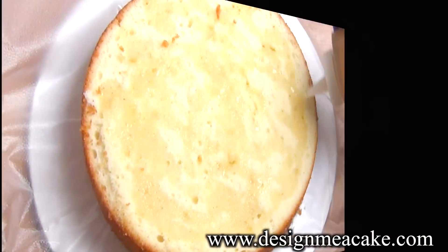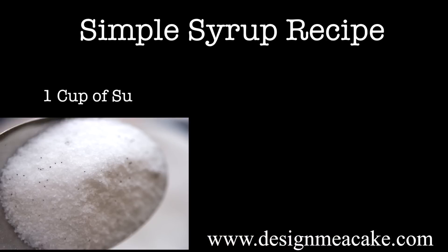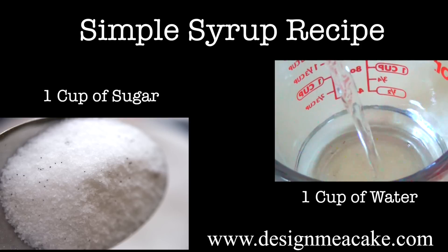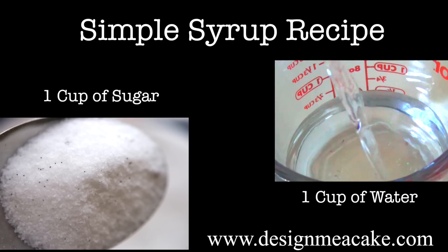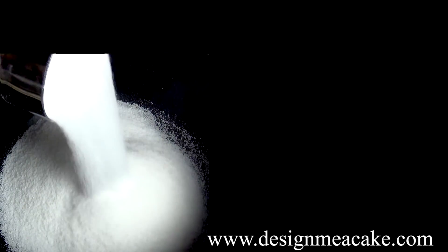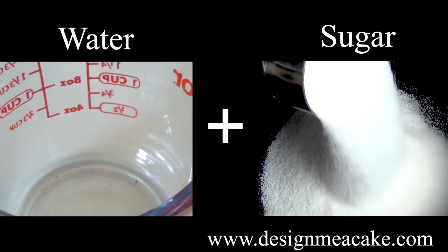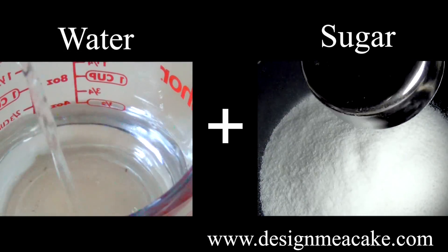Let's start with the recipe first. The most common recipe for simple syrup is one cup of sugar to one cup of water, but there are many variations out there. All of them are basically the same — more sugar, less sugar, more water, less water — it all ends up being water with sugar.